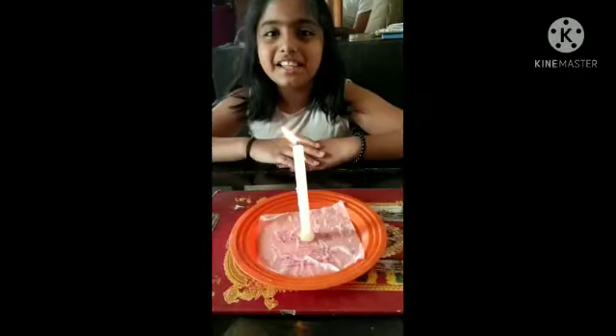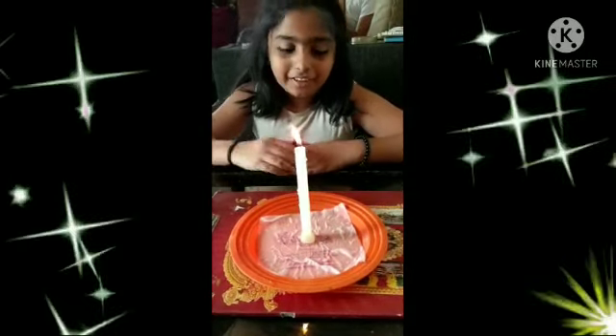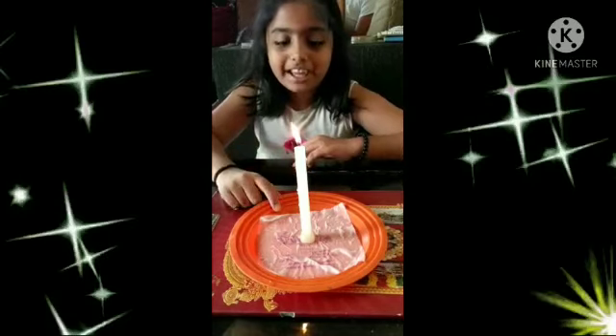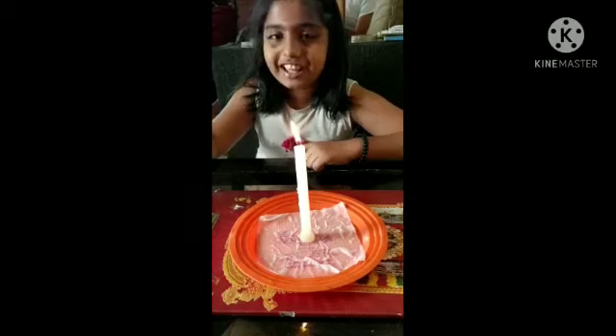Hi everyone. My name is Lashya. I am from 4th class. Today I am going to do a science experiment. First step, we should take a wet tissue paper and a candle. Now we should take a glass.